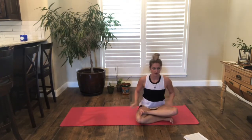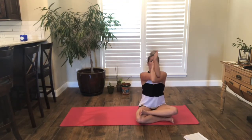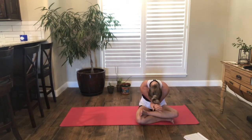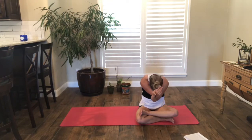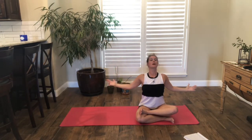Let's uncross the legs and switch sides. Flex that top foot, nice and tall on your sit bones, arms come out to the side. This time left arm up and over, left arm under. Inhale, round forward, and lift. Exhale, round forward, and lift. Open the chest. Big breath here, and release the arms.